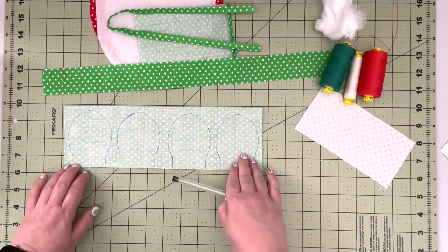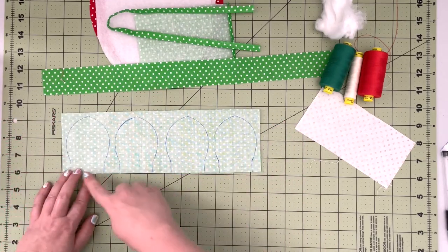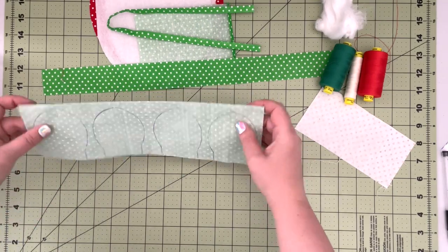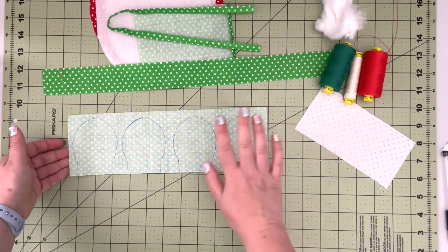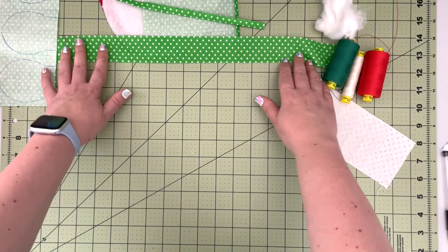You'll have four traced leaves on the fabric, and when we sew them we'll have four full leaves made. So that's the prep — we can put that aside.